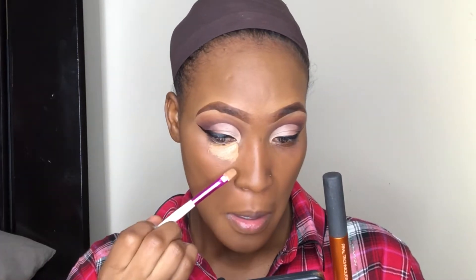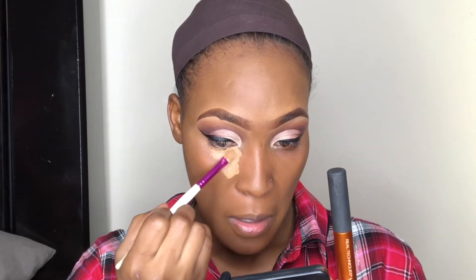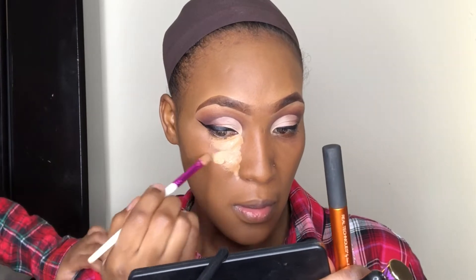I'm highlighting with a light concealer. The places I'm highlighting are where the light normally hits — when you're taking a photo, that's where the light is focused, in the center of your face. So I'm going to be highlighting under my eyes, down the bridge of my nose, the tip of my nose, cupid's bow, chin, and my forehead.